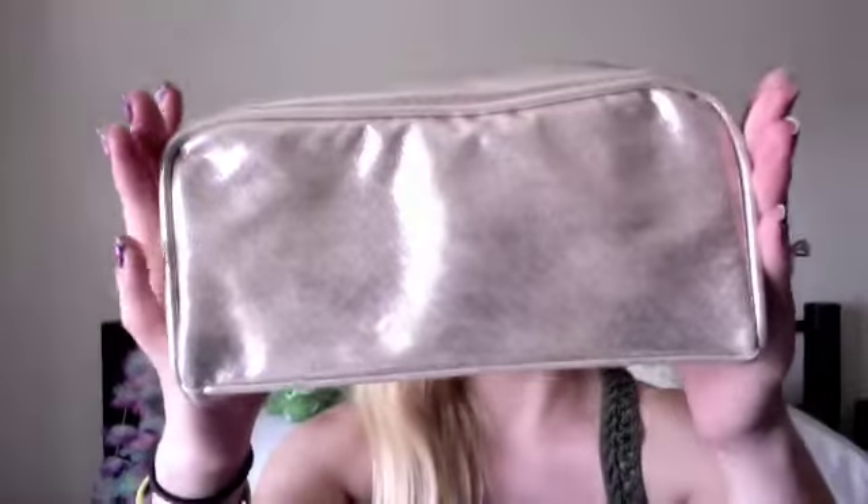So the first thing I bought was a makeup bag from Urban Decay. It looks like this. And I love the purple lining that's inside. It has a little zipper. I'll get to what's inside. When I opened the bag, there were three items in it plus the bag, which is four. So it's a little combination deal.